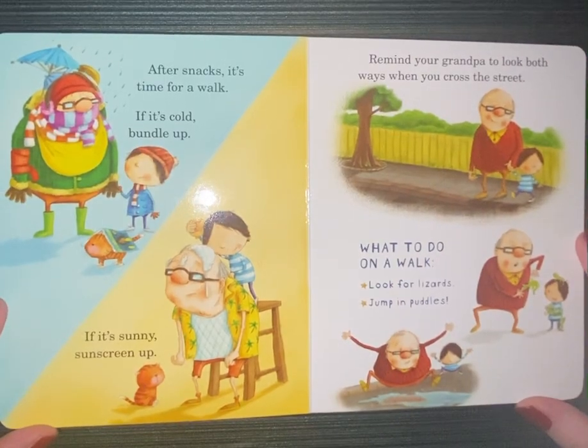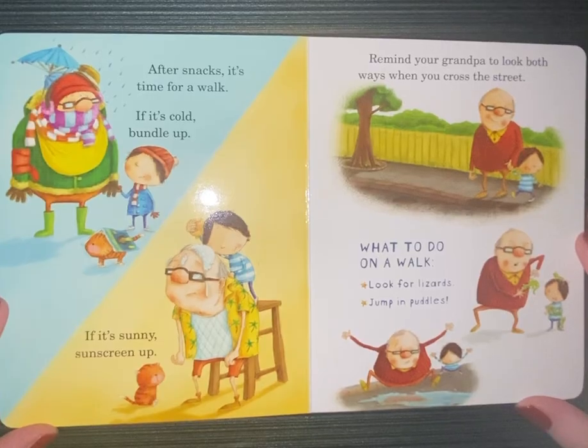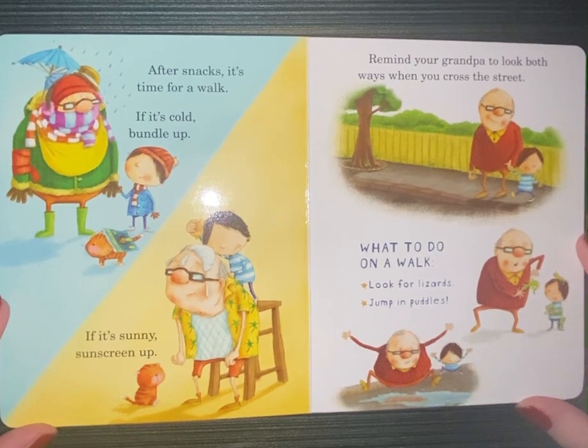After snacks, it's time for a walk. If it's cold, bundle up. If it's sunny, sunscreen up. Remind your grandpa to look both ways when you cross the street. What to do on a walk? Look for lizards. Jump in puddles.